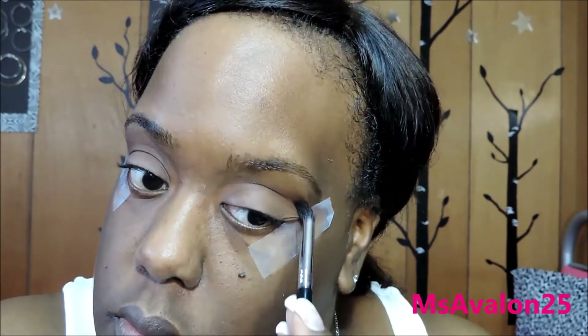And here we go with, of course, my favorite transition color, Brown Down. I'm using it with the Sigma Small Taper Blending Brush, the E45. And I'm just going to blend that into my crease. Later on, I'm going to put it on my lid too.